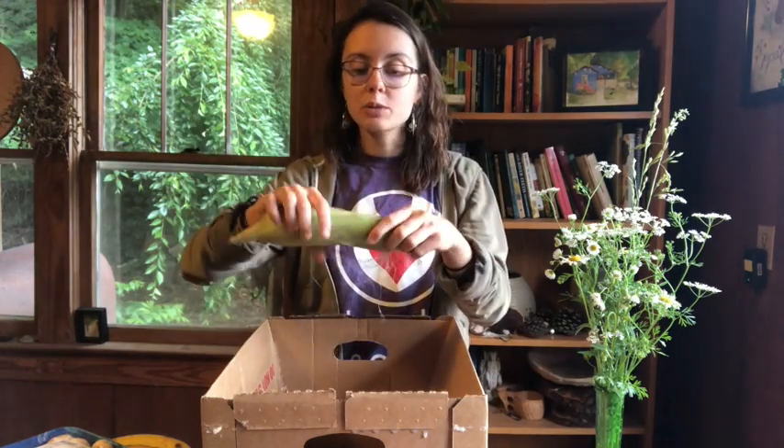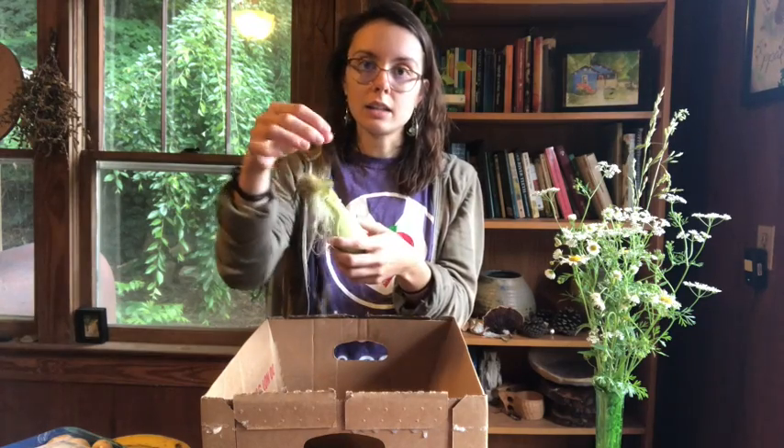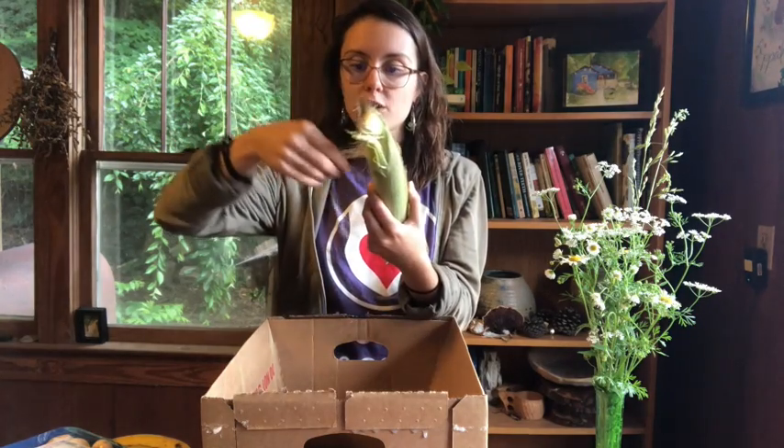I have an ear of corn — just one ear. So I'll probably cut the kernels off and use the kernels as an ingredient in a dish. You could also grill this or boil this to eat like corn on the cob. You just want to remove all of the green husk and the silks — these thready pieces — and you can store this in your fridge.